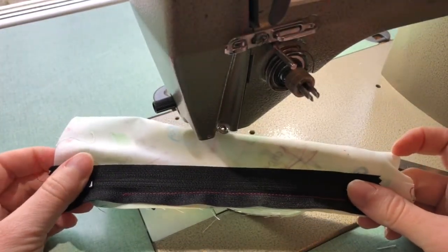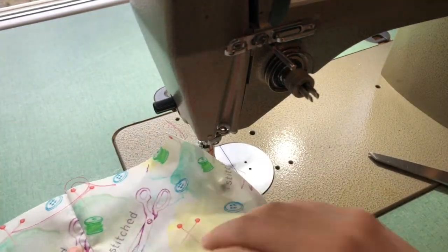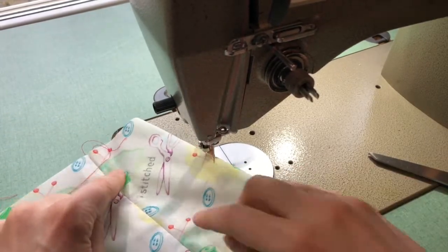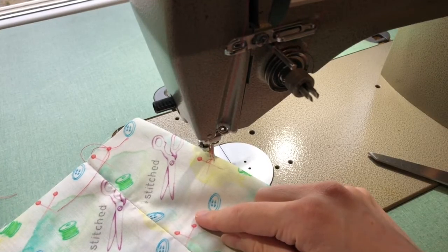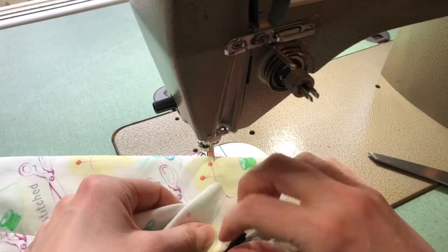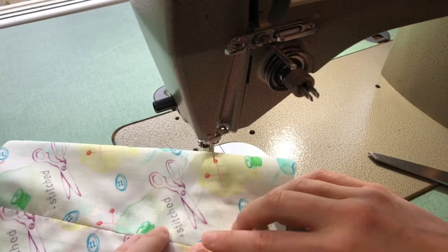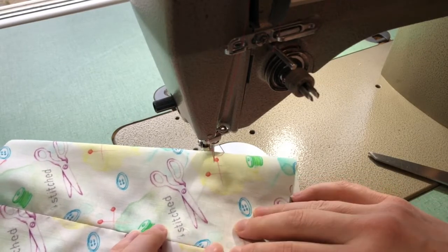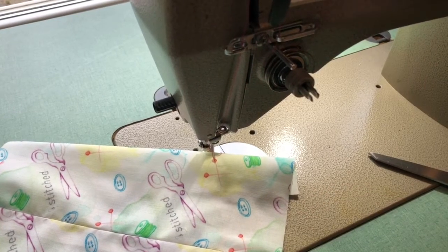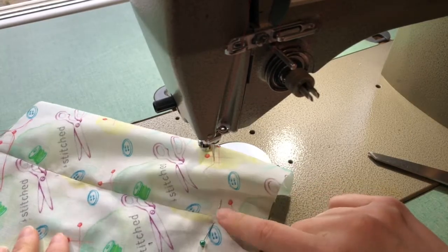You can see the line of stitching right on top of the zipper there. For our next step we are going to open up our fabric and stitch from the right side again with our zipper foot. We are going to be topstitching down one side, across at the bottom, and then up on the other side. Where we go across at the bottom is going to be right underneath that zipper stopper. When you have your fabric face up, feel through to find the zipper stopper — if it helps, you can put a pin through the fabric to mark it.